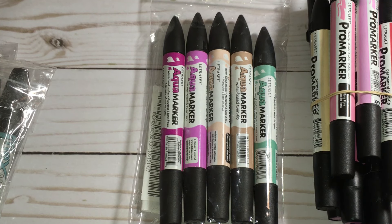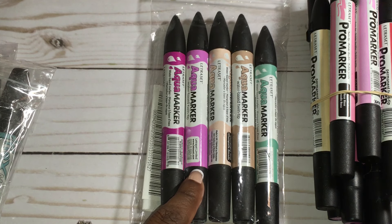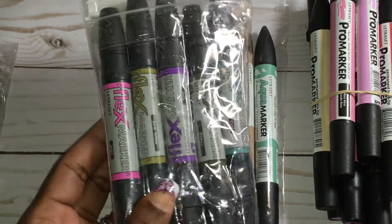Hey guys, this is Gloria. I'm here to share some markers that I picked up from Tuesday Morning and to show you what they look like once you use them. On my first visit I found these Aqua markers by Letraset, and then on my second visit I found these Flex markers.